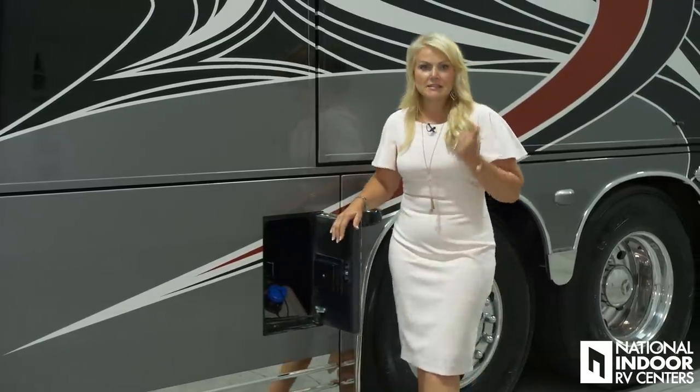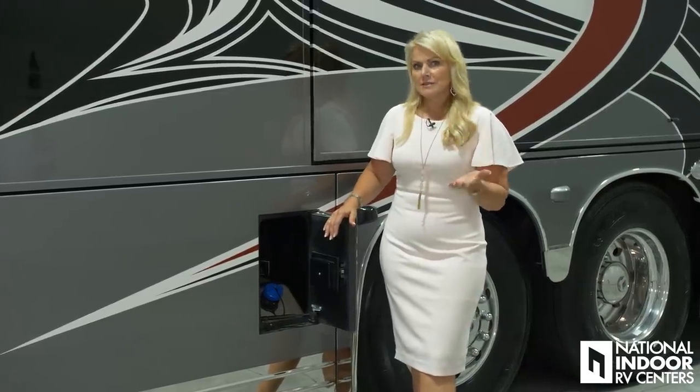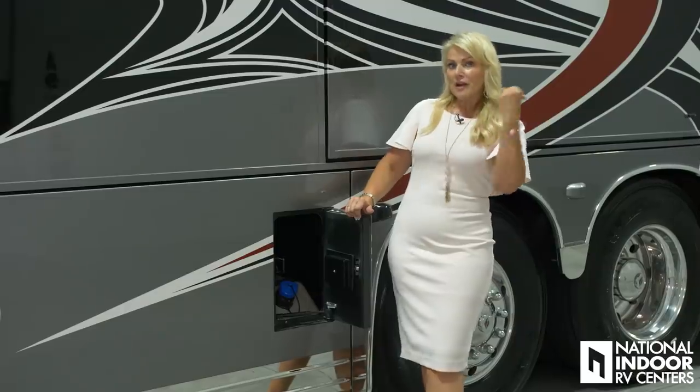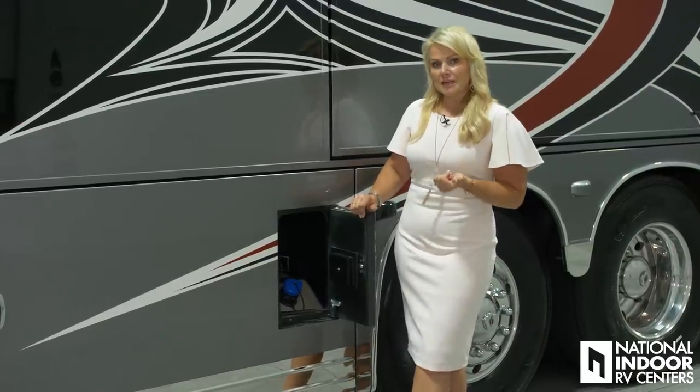Here is our DEF tank — that's diesel exhaust fluid, and people call it DEF or DEF. It's a 15-gallon tank and it uses 3%, so if you use 500 gallons of fuel, you're going to need to refill your DEF tank. There's a gauge on your digital dash that will tell you your levels as well, and it's dual fill so you can do this on the driver's side and the passenger's side.